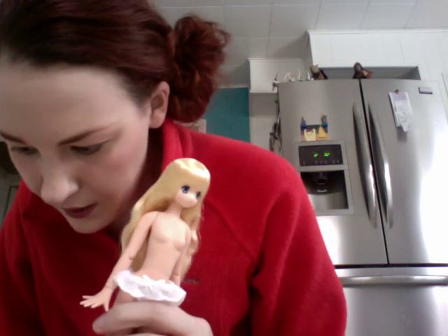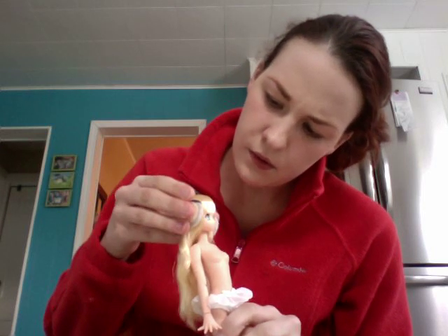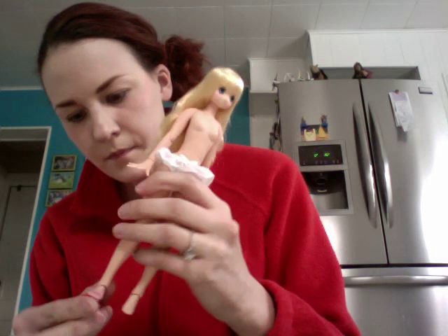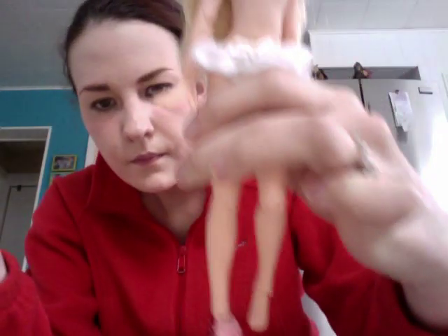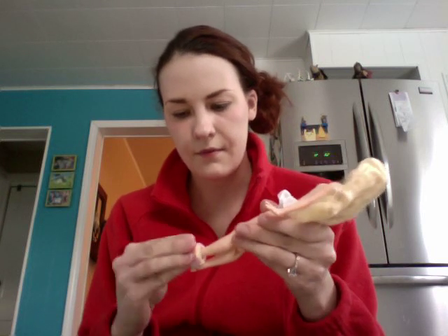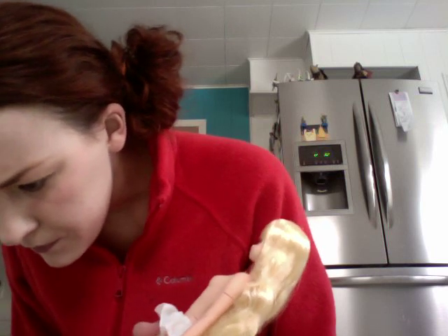Yeah, I think most of the shoes I got for them will fit her. I'm trying to see if I have any boots or anything I could show you guys with her. Yeah, they'll fit all right — they're not perfect, but they're not perfect on the Pookie Fees either, so I think they'll be okay. She probably needs to wear socks — let me try on the Pookie socks with her. I think she'll be all right with them.